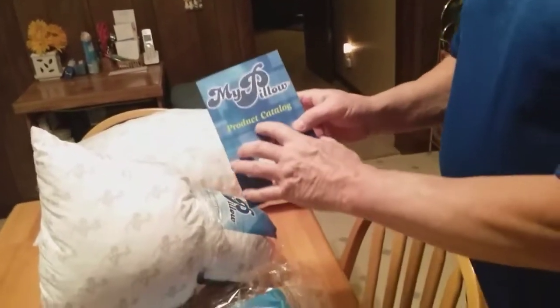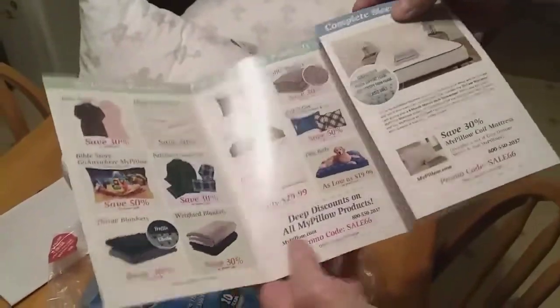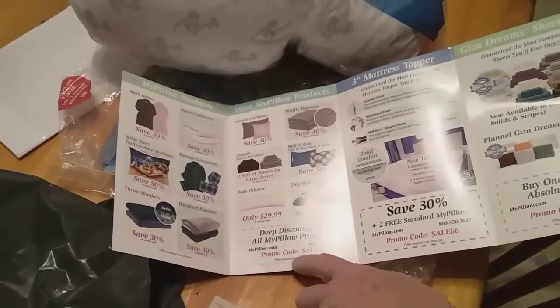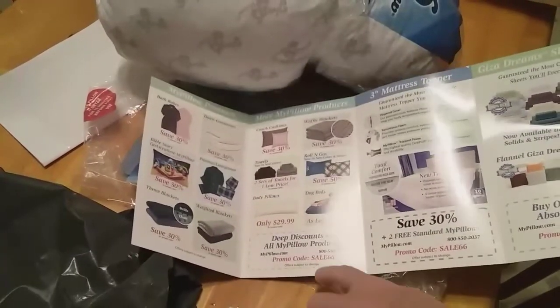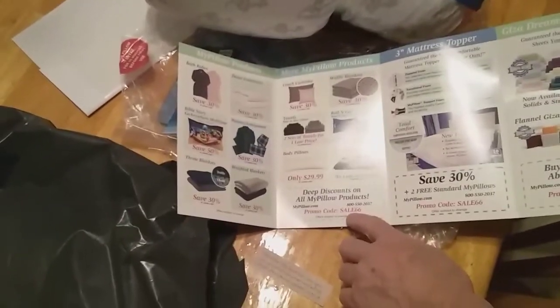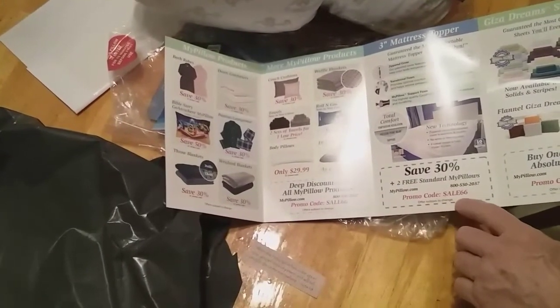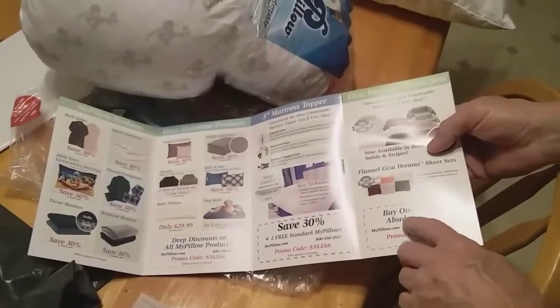Mike has a product catalog with a lot of different items you can purchase from him, and along with that he's got some discount codes. The coupon code we used was 66, and you get 66% off — that's the promo code. If you think you might want to try it and help Mike out and all the other Americans that work for him, you might want to use that promo code. You can also save 30% on two standard MyPillows, or buy one get one absolutely free with the same promo code.